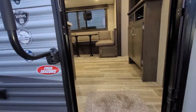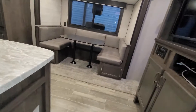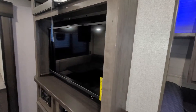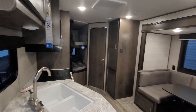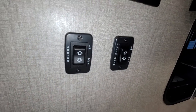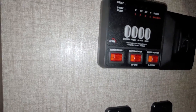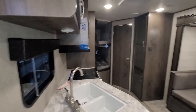Coming inside, just to give you a quick view — there's your TV, entertainment stand, and dinette. The power awning and power slide buttons are right here. Your tank levels, water heater — actually two water heaters — and your water pump switch are all located here as well.